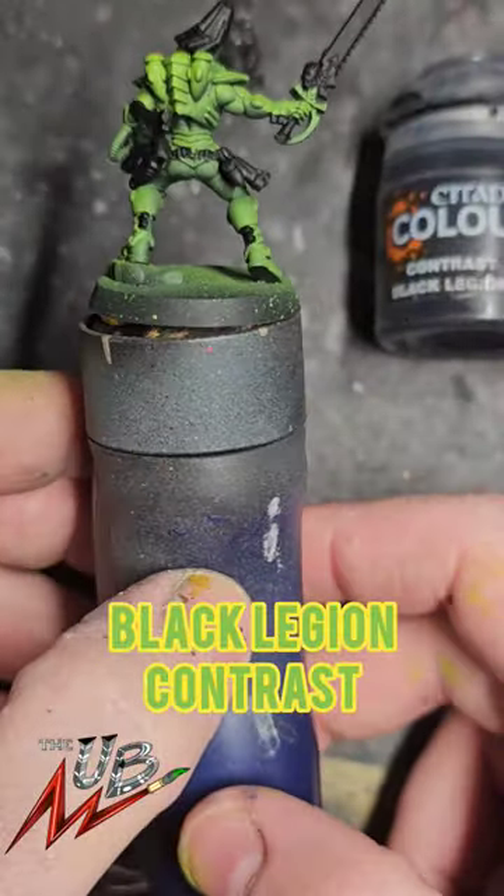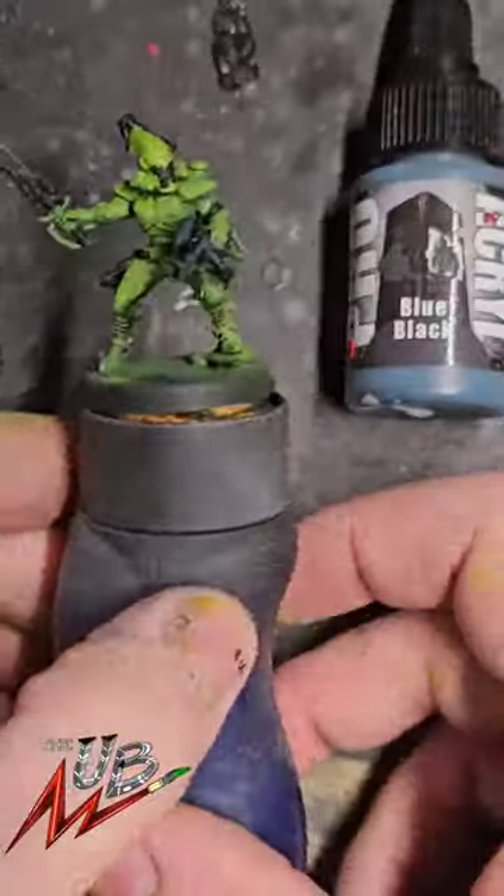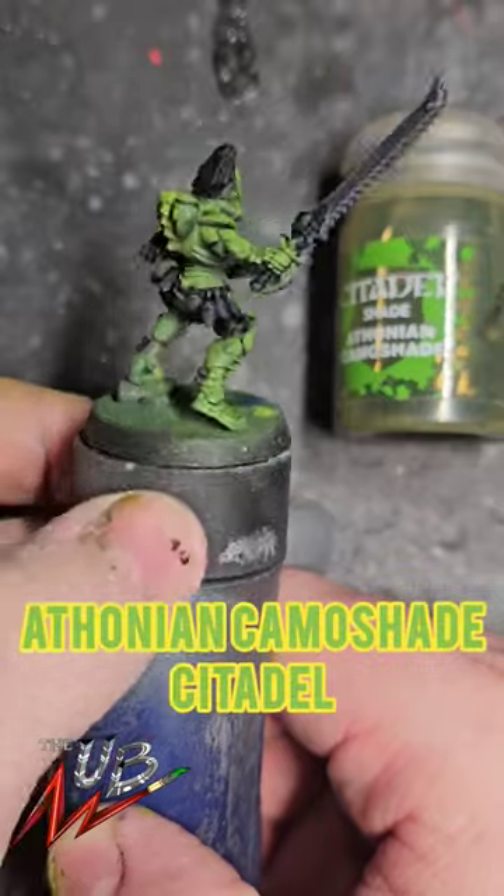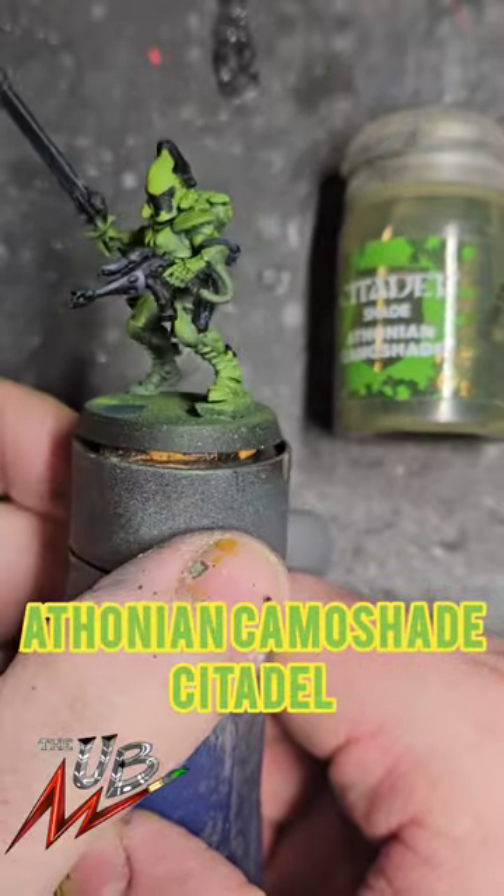Base layer the weapon details and pouches with black legion. Then do a chunky highlight with blue black by Proacryl. Do a recessed shade on the green with the Thonian camo shade.